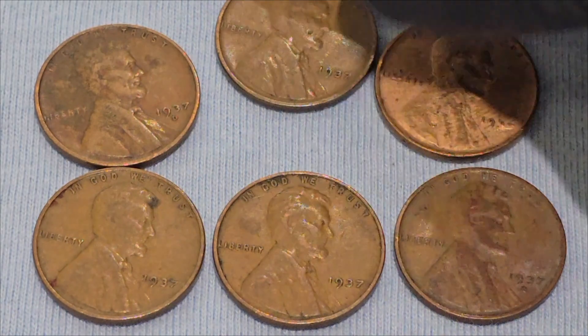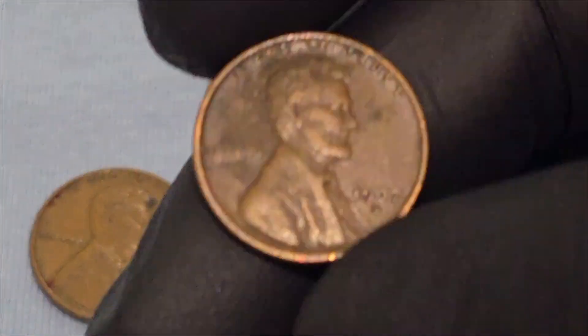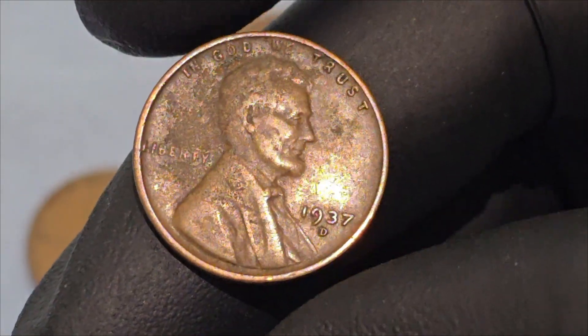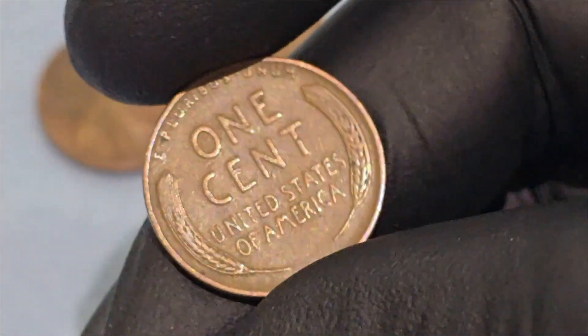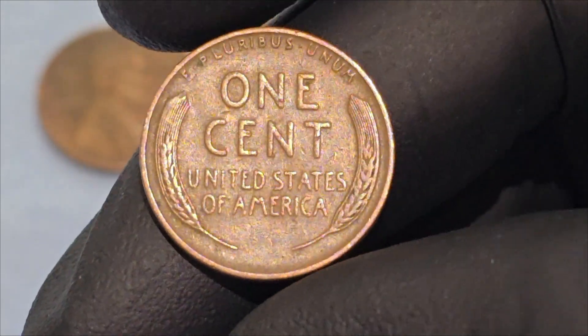The obverse of the 1937 Lincoln wheat cent includes a right-facing profile of Abraham Lincoln, the inscription 'In God We Trust' above Lincoln's head, the word 'Liberty' to the left, and the year 1937 to the right of the portrait. The reverse side, also designed by Brenner, features two stylized wheat stalks flanking the denomination 'One Cent.'